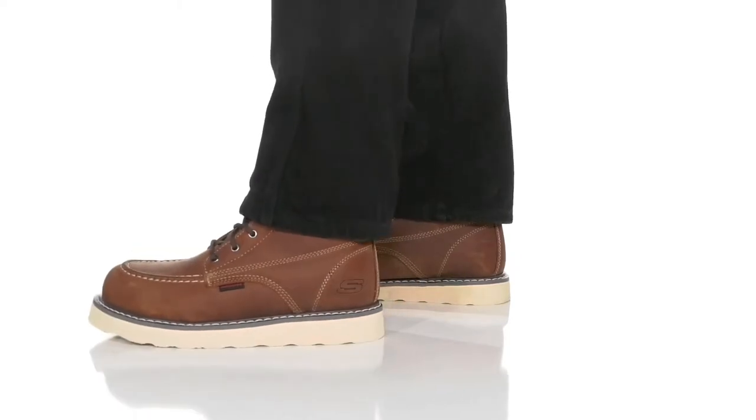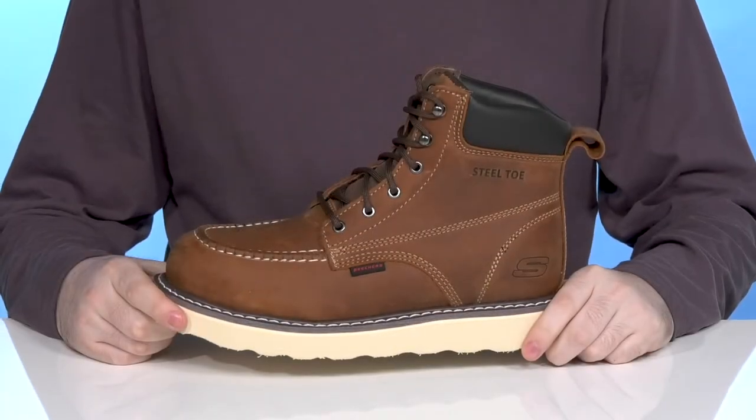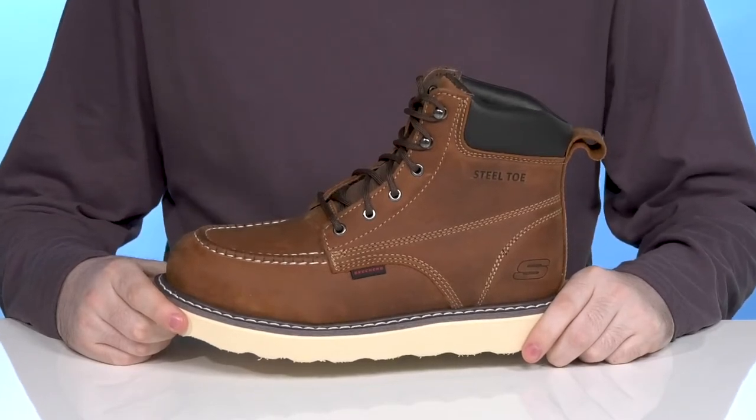Stay comfortable and in control during long work hours when you're wearing this reliably comfortable silhouette from Skechers. This Skechers work boot is from the Made to Last collection.